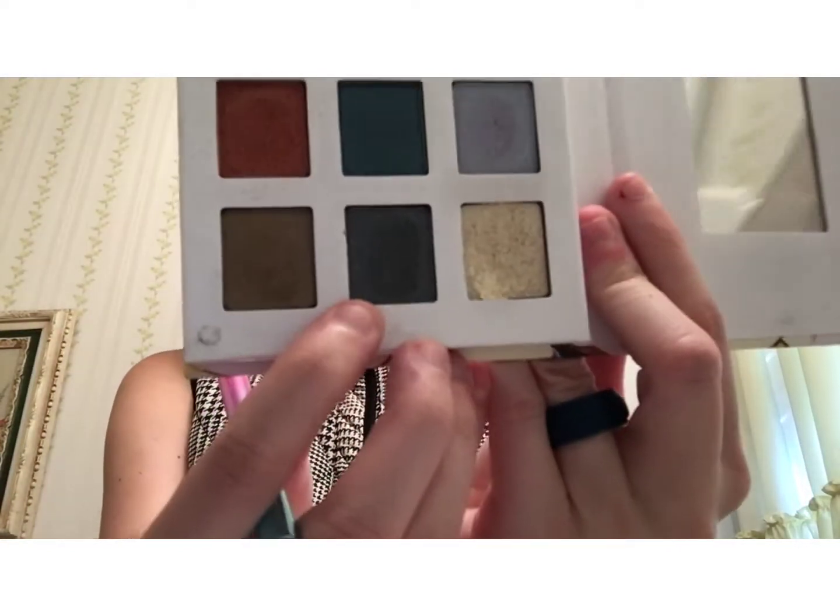Next, we are going to be taking an angled brush and I'm going to be taking the Reach for the Stars palette by Avon. I'm going to choose this grayish color — I'm going to be taking that gray color — and using an angled brush, I'm going to be using that as eyeliner.